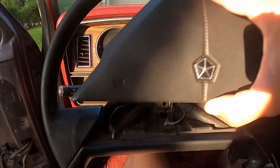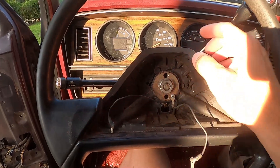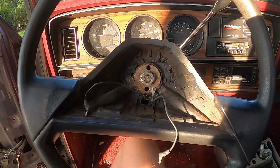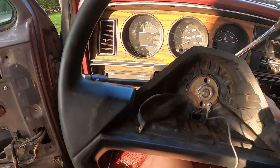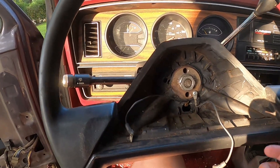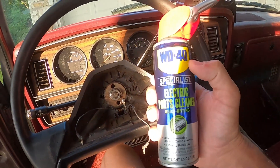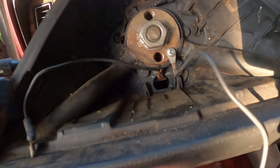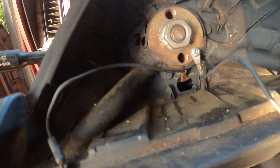I already checked the bulbs, already checked and changed the flasher - flasher is good. So the next thing I'm thinking, I gotta pull the steering wheel and pull the horn off. But when I go to pull the steering wheel, my puller won't fit. I was not too thrilled about that. Then somebody suggested to me: hey, get some contact cleaner.